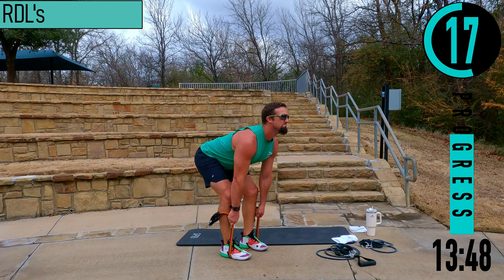If you want to do pike push-ups: get into push-up position except your butt is nice and high, back straight, drop down, chin touch, come back.